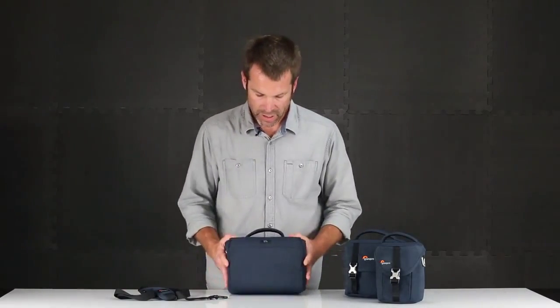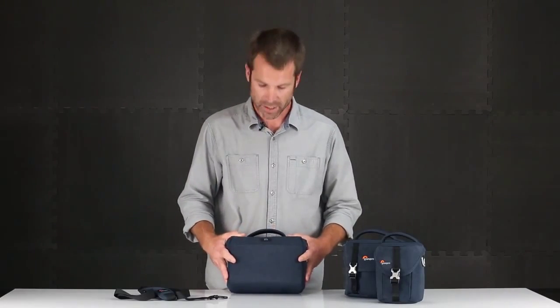On the back side of each camera case is a convenient slash pocket for small papers and accessories. The Scout series offers premium protection and a soft feel for today's most popular mirrorless cameras.